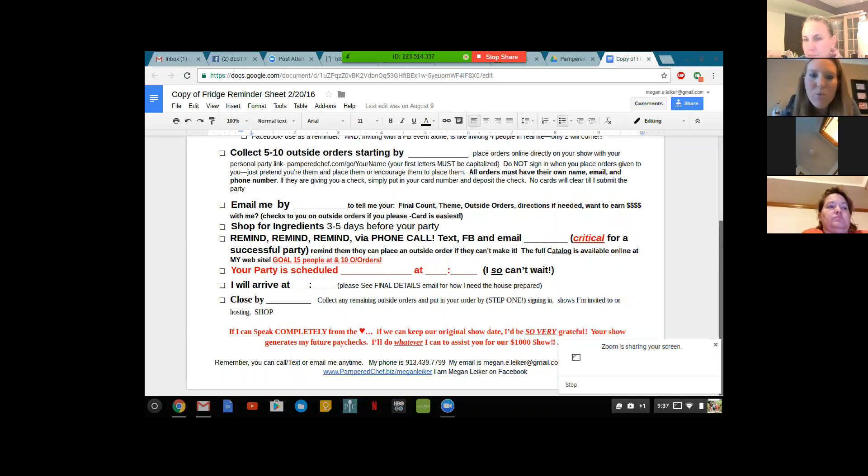Another key piece on this sheet is when you're going to arrive, which is at the bottom. I always try and arrive 30 to 35 minutes before the party. If you're doing it for the first time, I would say 45 minutes, just because it does take a minute to set up your stations. Then there's the close-by date, and that goes with the wish list for the host. I've been realizing that having them start a wish list helps that close-by date you put on the fridge sheet for them.